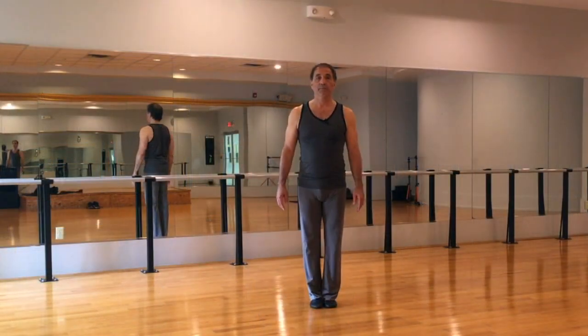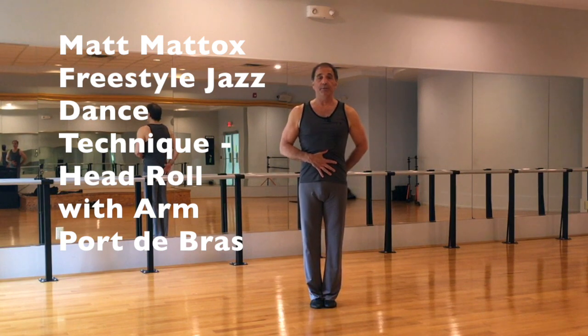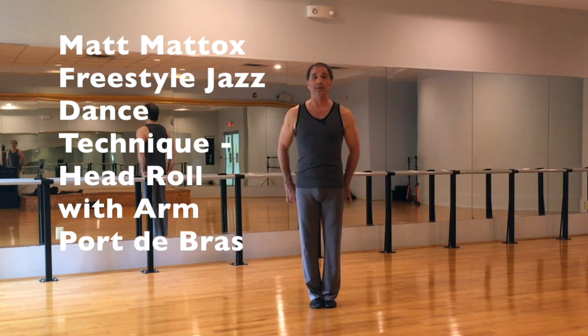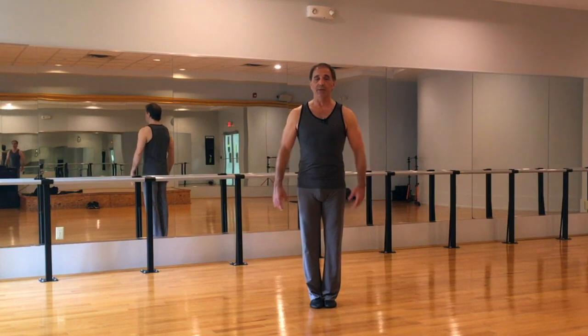Here we go — this is a head roll isolation exercise from the freestyle jazz dance technique of Matt Maddox. We're starting with the toes together and the feet together, lifting up in the front of the body, pulling down in the tailbone. Shoulders are dropped, arms are relaxed — we do not pop the arms out, they're just nice and relaxed.